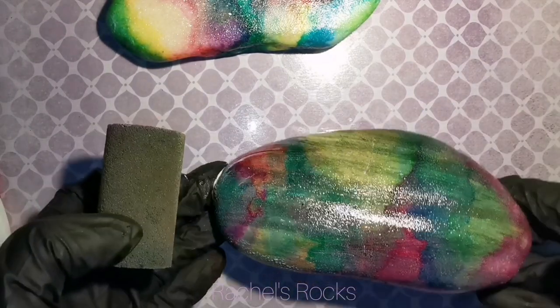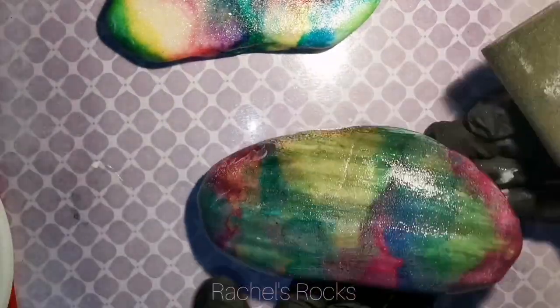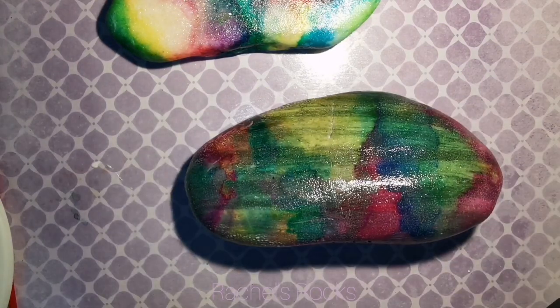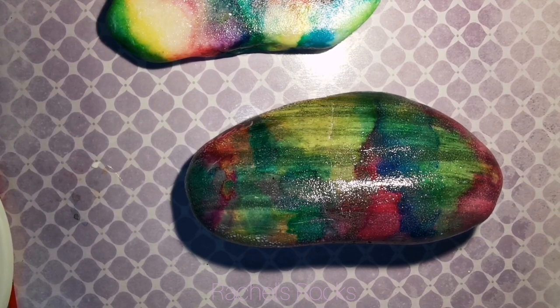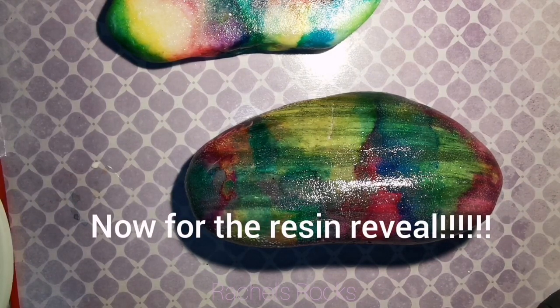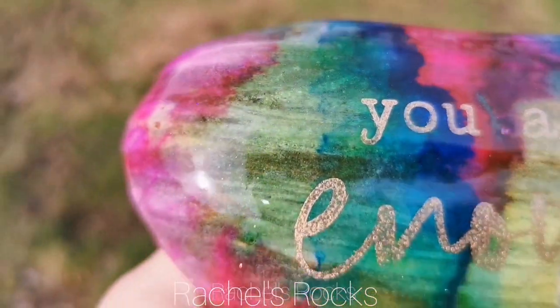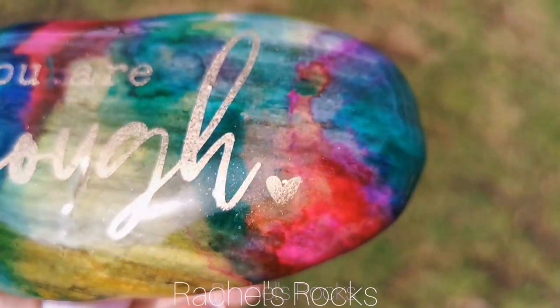Some rocks — each rock is going to look totally different. But if you see one that has a cool design on it, definitely pick it up and save it for an alcohol ink project because it's going to look amazing. You're going to see these resined very, very soon. I'm going to put an inspirational message on this Lake Superior Stone that way you can see what my ideas are — just having a beautiful, colorful background.